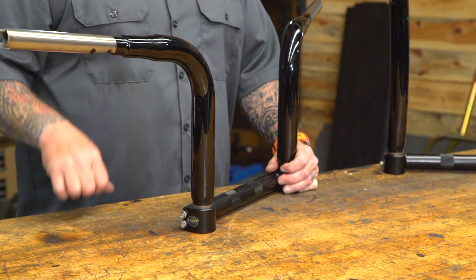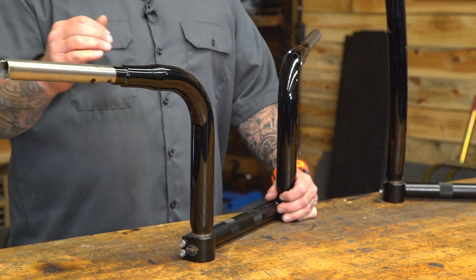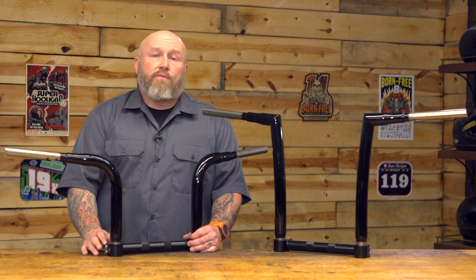Looking for more information on these handlebars or any of the other KST handlebars? Go ahead and click the info tab on your desktop or mobile device — that'll take you to the product detail page where you can read other riders' reviews and more specs about these bars. Still have questions? Reach out to our customer service team. They'd love to talk to you about what works best for your motorcycle, your riding style, and your budget. I'm Patrick — thank you for watching. Go work on those motorcycles.